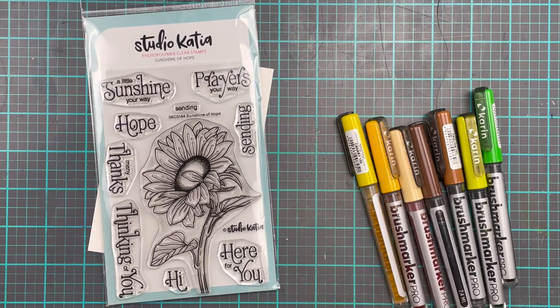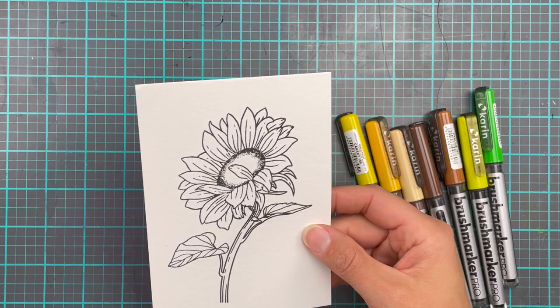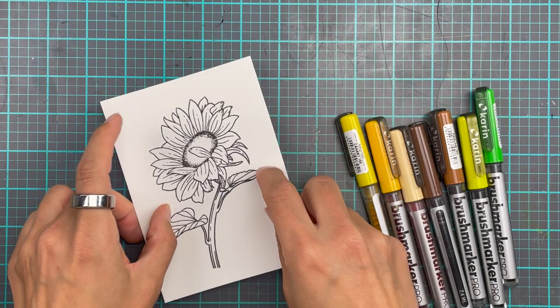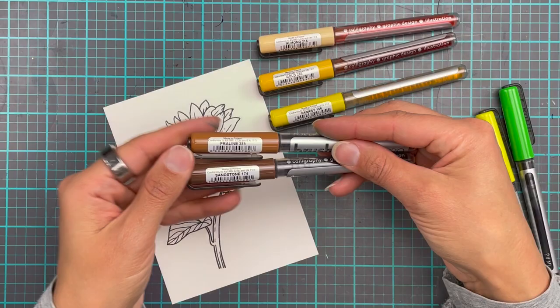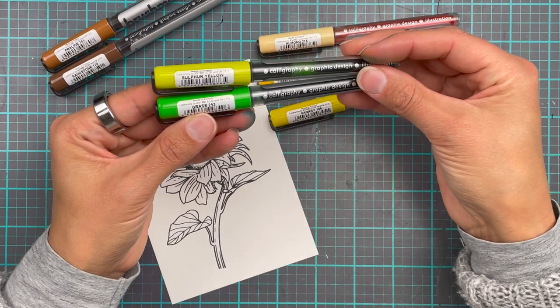Hi everyone, welcome back to the Studio Katja YouTube channel. It's Erika, back with another card using the Sunshine of Hope stamp set. This time I am going to be using Karin markers, so I have stamped it up on watercolor paper, using the smooth side to make sure I get a good impression with my ink. These are the Karin markers I've picked out — some pale yellows to a more orangey yellow, some browns for the middle, and some greens for the stem and leaves.